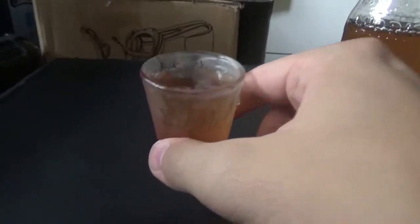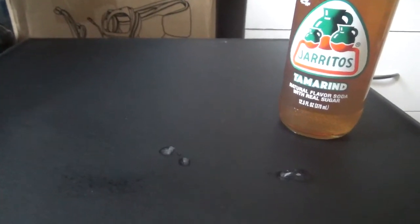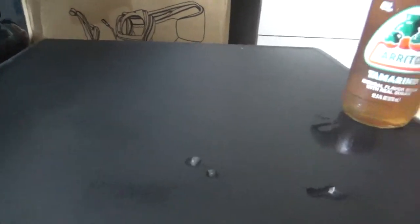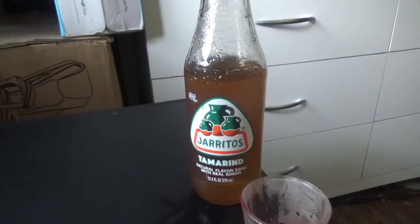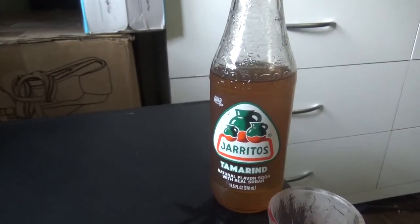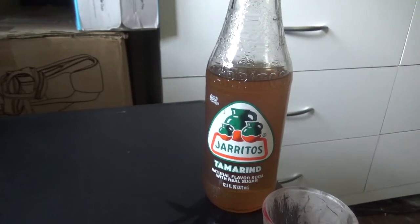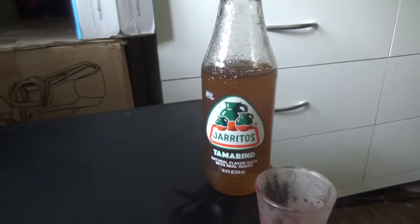I'm gonna try out another sip. In my opinion it tasted a lot like ginger ale — like Canada Dry. It was okay. It was a little sweet, a little tangy, and a little tart — like Sweet Tarts.